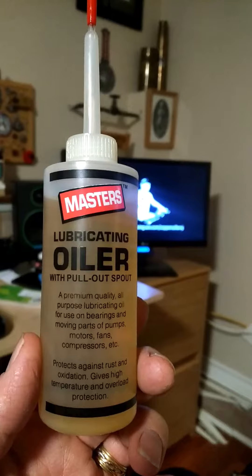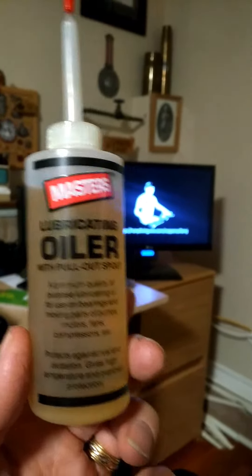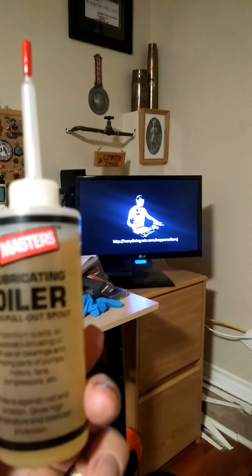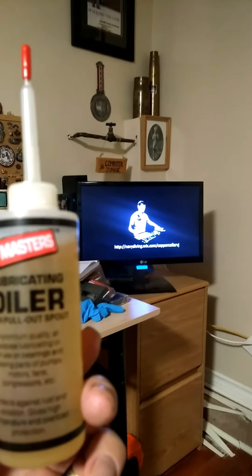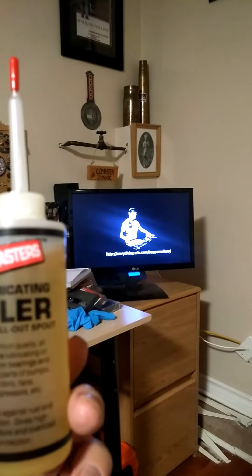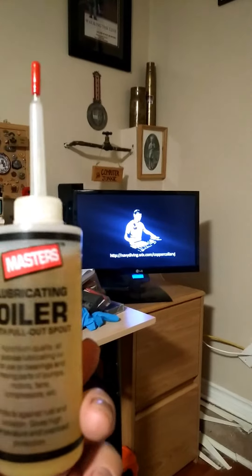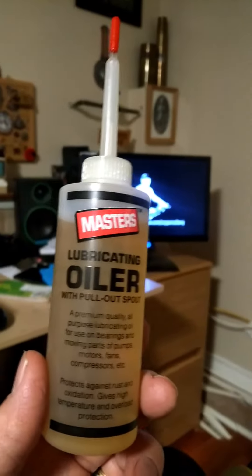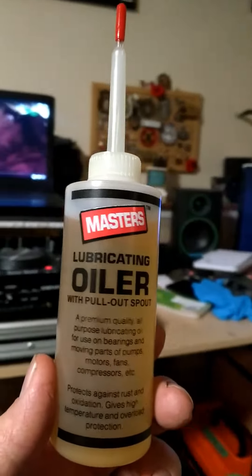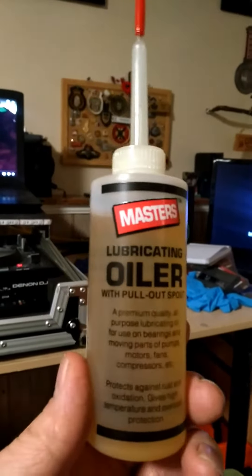What it is is a lightweight lubricating oil designed as a premium quality all-purpose lubricating oil for use on bearings and moving parts of pumps, motors, fans, and compressors. It protects against rust and oxidation and gives high temperature and overload protection. So it's a good all-purpose lightweight lubricating oil, and for my turntables that's what I've been using.